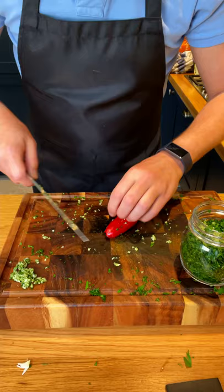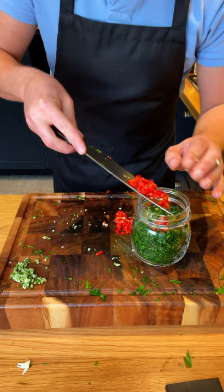Add some salt to the garlic, and you can use the salt to make it into a little paste. Garlic into the jar, and now we're adding some chili. Chili to taste, depending on how spicy you like your dish. This one is not very spicy, so I'm going to put a whole one. Chili into the jar.